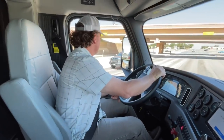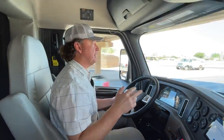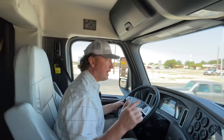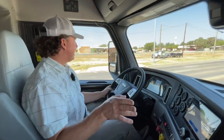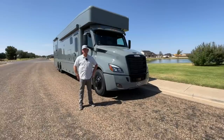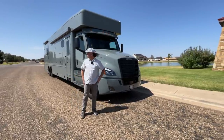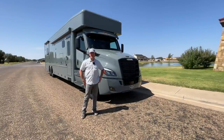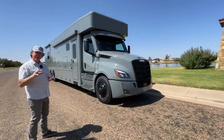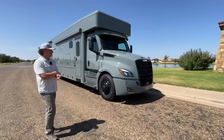We'll roll up into a big parking lot and do a few pauses to show you guys walking around the coach, walking inside with the slides in, and then with all the slides out. I wanted you to be able to see the outside in the sun because it's a really unique color combination. We came to a little local park just a few blocks from the shop — got some green grass and a little water in the background, which is not seen too often in West Texas. This coach will go from a greenish color to a grayish color depending on the sunlight.